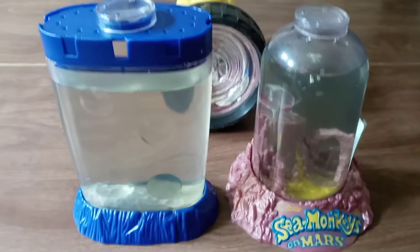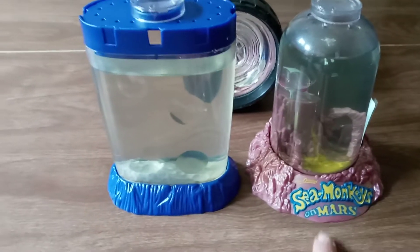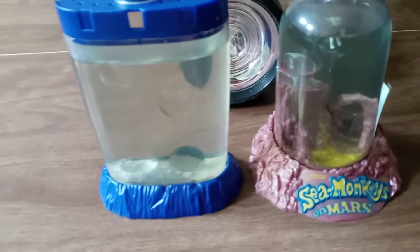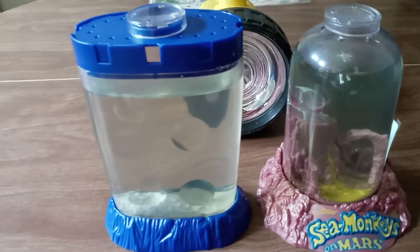If you are in the United States right now, these are on sale at Amazon. Of course, they were not on sale when I bought them last week, but today they're on sale.